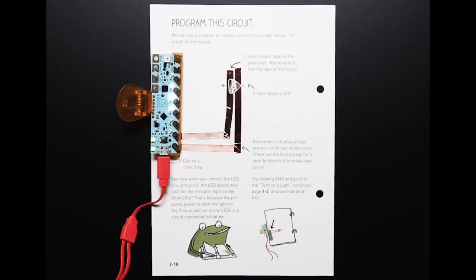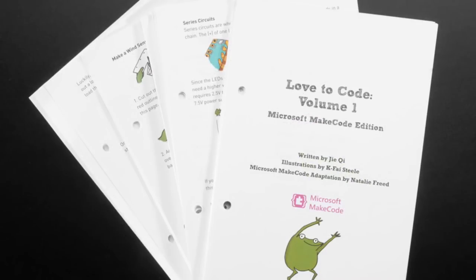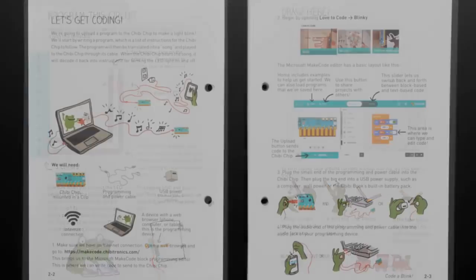So we've been carrying Tibitronic stuff from J.T. and Bunny Wang, who's helping a little bit with some manufacturing stuff, but it's J.T.'s project, and she has come up with a wonderful curriculum called Love to Code Volume 1 that's Make Code and the Love to Code clip. This is her little characters - it's Fern the Frog and her adventures through learning electronics and crafting and paper craft.